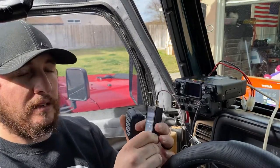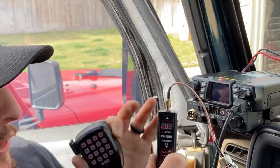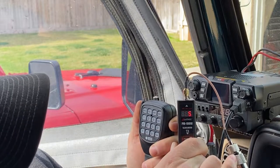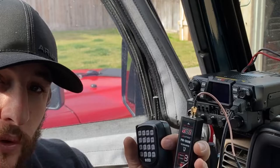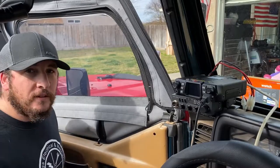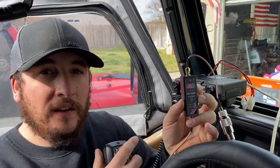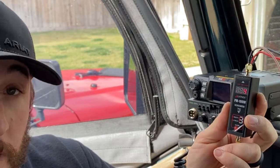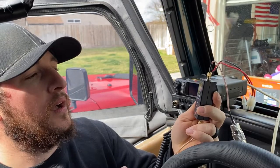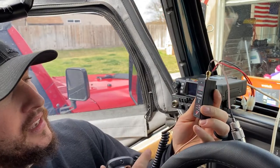Back again — checking SWR on channel 1 low power. We're now at 1.85, which is a good improvement. Sanding another eighth of an inch — rechecking SWR again, and we're at 1.8. Keying the mic one more time and it drops to 1.3. I'm very happy with how this is coming out. Switching to output mode — we're now getting 3.8 watts, and I'm noticing that as SWR decreases, output wattage increases.